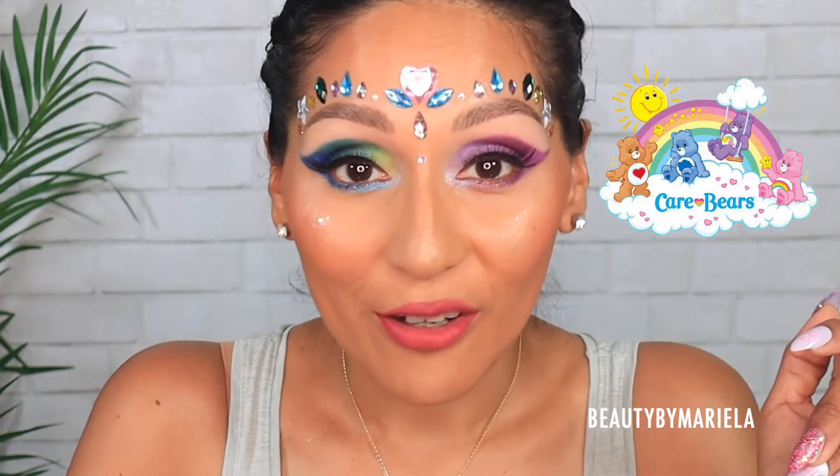Hello everyone and welcome back to my channel. Today's video is going to be super colorful and fun — if you're a Wet n Wild fan or love the Care Bears, this video is for you. Most of these products I got at Walmart; I ordered some from their official website and it took two and a half months to arrive. We're going to focus on this makeup look — I had to redo it because the audio was terrible, but we're hitting the reset button and starting fresh.